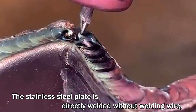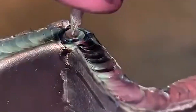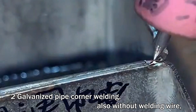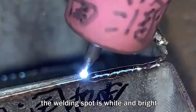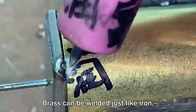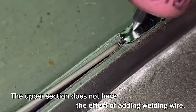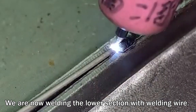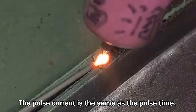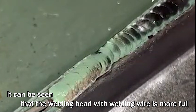The stainless steel plate is directly welded without welding wire; the pulse current used is 12 and pulse time 15. For galvanized pipe corner welding, also without welding wire, the welding spot is white and bright. Brass can be welded just like iron, but it will be black and gray and can be erased. The upper section shows the effect without welding wire; we are now welding the lower section with welding wire. The pulse current and pulse time are the same, and it can be seen that the weld bead with welding wire is more full.